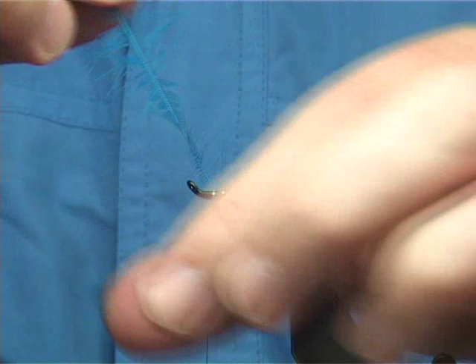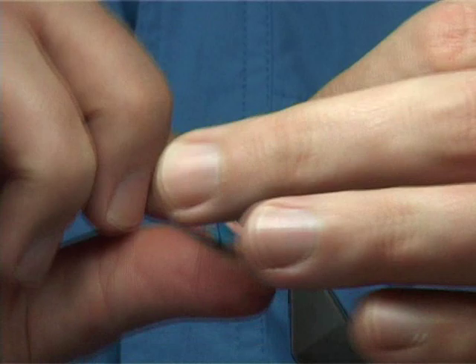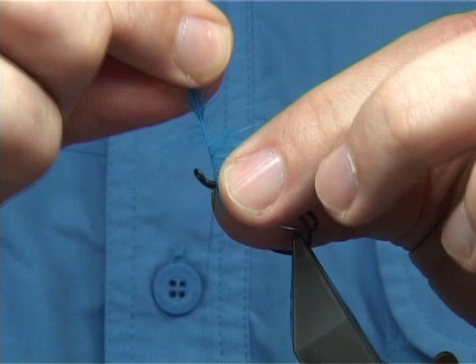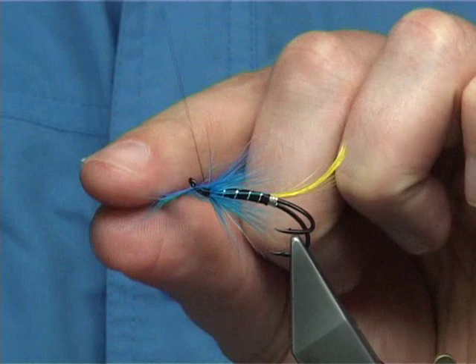Take away the excess, then I'm going to fold the feather as I wind — folding the fibres back as I go, turning in front of one another, building up the hackle. Just take your time holding the fibres as you go. Basically I hold it like that and then bring my hand round. I prefer to wind the hackle with my hand instead of using hackle pliers — sometimes I do use them but the majority of times I prefer to do it that way.